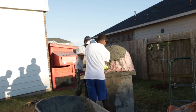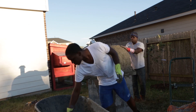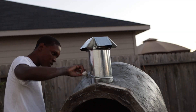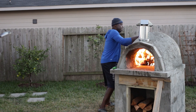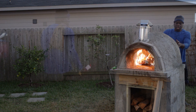Here you can see us adding cement on top of the pizza oven, and that's just to secure the wire mesh that we just put on. And Carrington's doing some cleanup work.